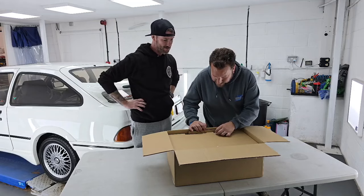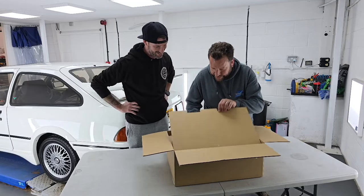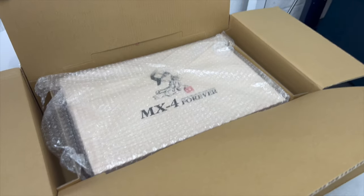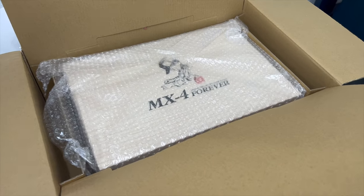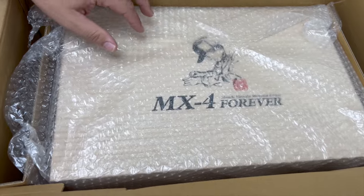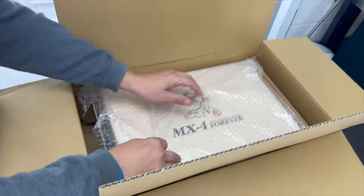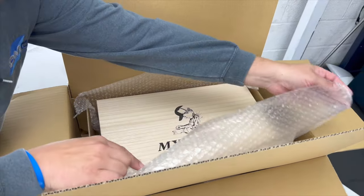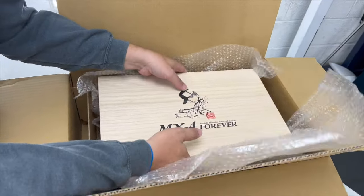You've got to be careful with this bit. That's why I'm not burning. MX4 forever. Want to take it out? Yeah, you can do it. Alright. It's your baby. Don't drop it.